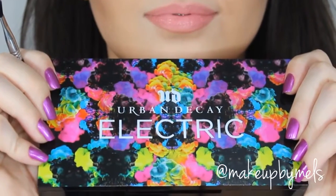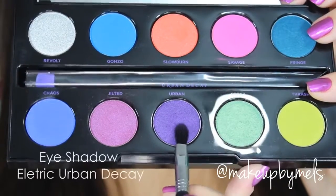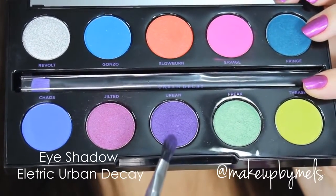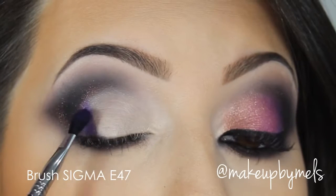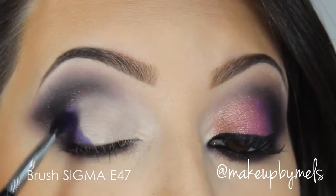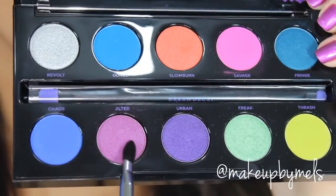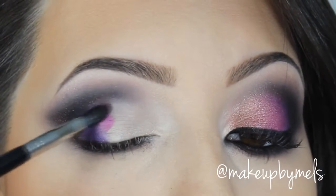Now let's go to the fun part. I will be using the Electric palette by Urban Decay. I love the Urban Decay products so much. I'll select this beautiful purple eyeshadow, which is the color Urban. As this palette has a lot of beautiful colorful colors, I prefer to mix them with another palette because it's hard to create something wearable with only this palette. But you can use what you have at home, or using the same technique you can change the colors as you like. Now with the same brush I'm going to use this pinkish purple color and apply it on the side of the purple.